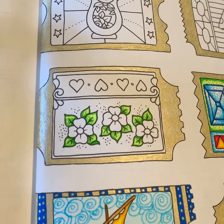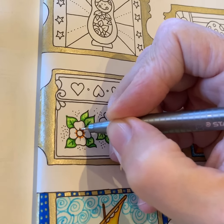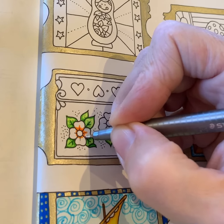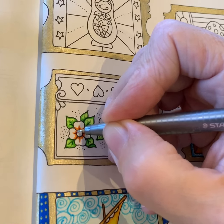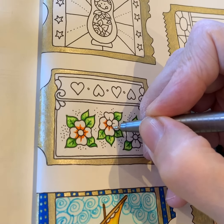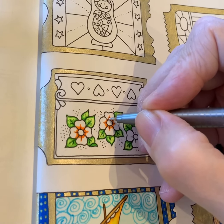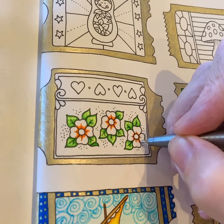Now I can do the flowers — probably a nice yellow, maybe an orangey yellow. Let's go orangey yellow. So I'm going in with the orange first, just the orange Staedtler. I'm going to just circle around the center of the flower and then go over, coloring ever so slightly out from the center and over the black line in the middle of each petal. I'll do the same to all of them — circling around and out from the center.